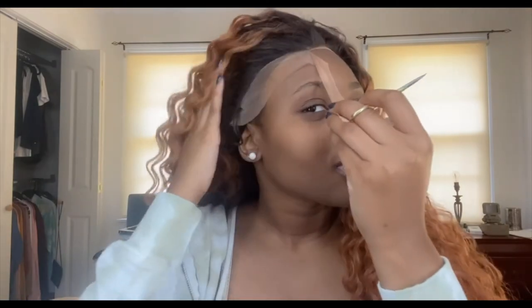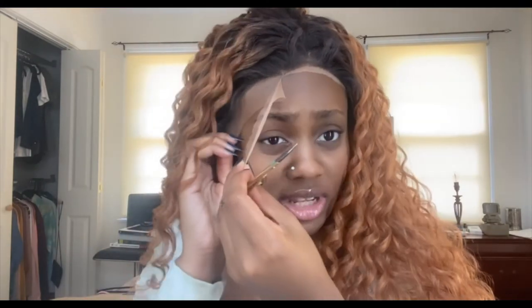I really like this wig. You can wear these wigs for many things — parties, weddings, going on a date, cosplay, Halloween, everyday wear — whatever you want.